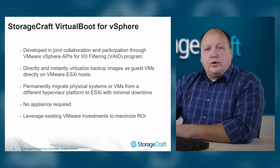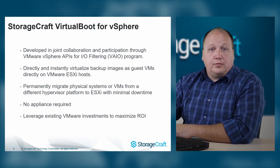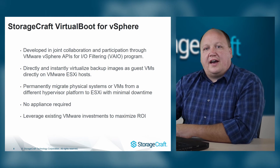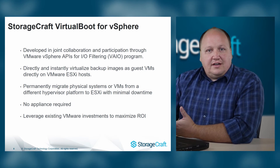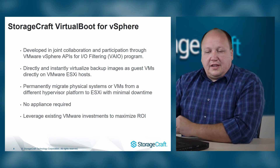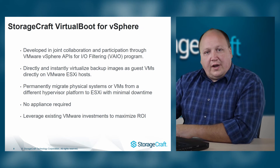With StorageCraft VirtualBoot for vSphere, you can leverage your existing VMware ESXi environment. Through joint collaboration between StorageCraft and VMware through VMware's VIO program, you can now instantly virtualize directly from your backup images into an ESXi environment. You can also permanently migrate physical machines or machines from a different hypervisor directly to ESXi with very minimal downtime. No appliance required.